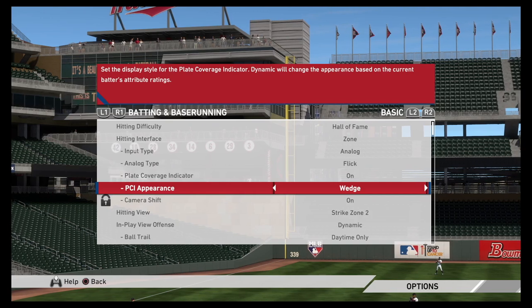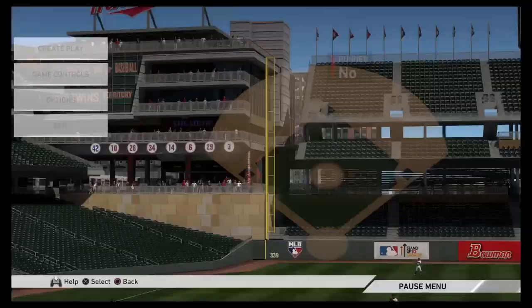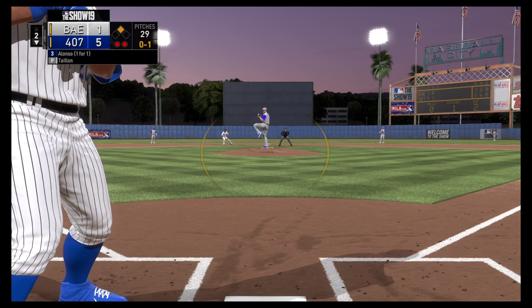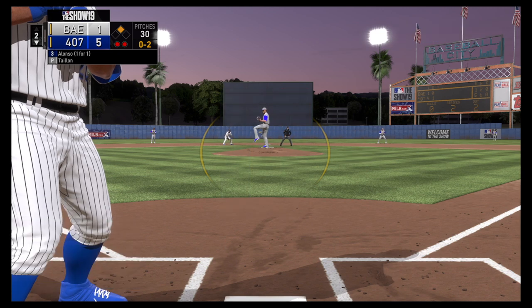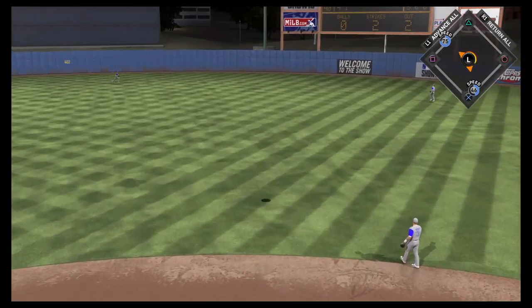Some even prefer to have the PCI off altogether. At the end of the day, choose the setting that gives you the most success and that you're most comfortable with. The key to becoming a good hitter in MLB The Show is patience. You want to work the count and make your opponent throw pitches down the middle of the strike zone. And remember, every strike is not always a good strike to swing at.